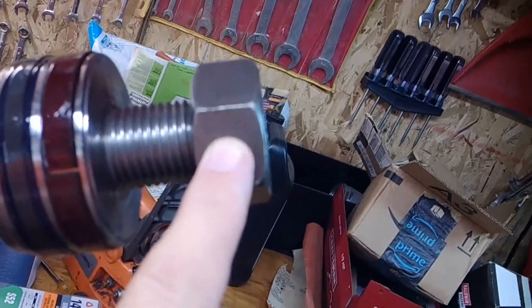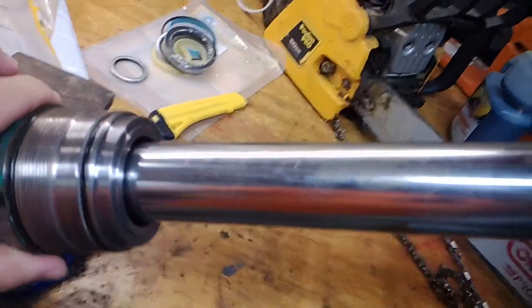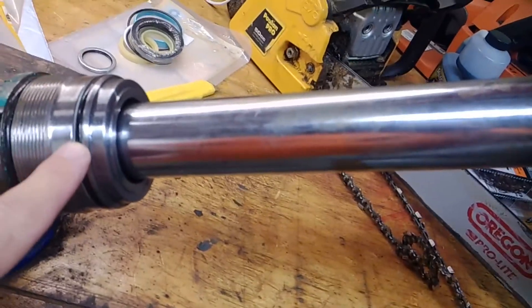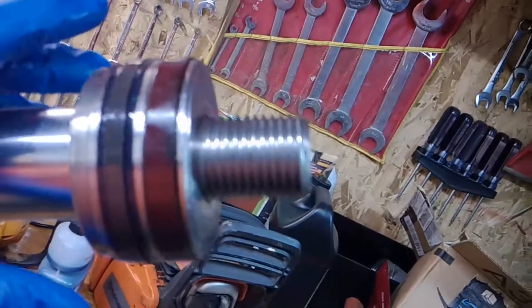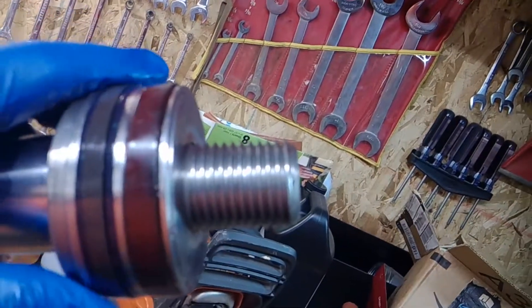Now I've got it in a vice and we're going to take this nut off, then take these seals out and replace every single seal - all of them. Do it step by step. Now we took the big nut off.